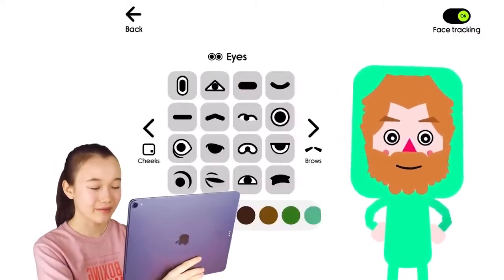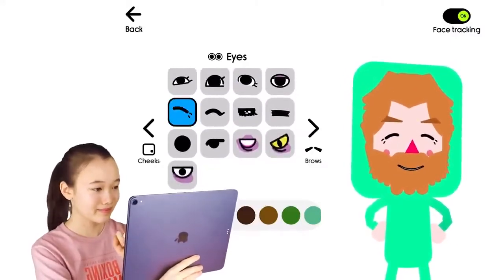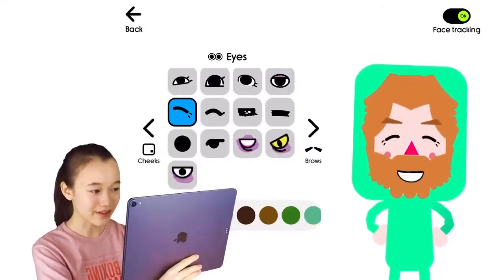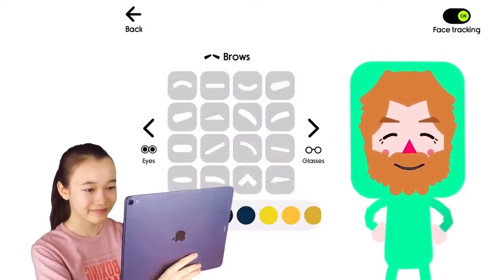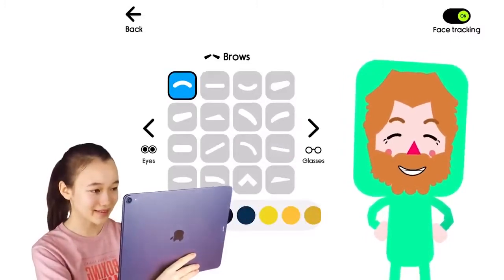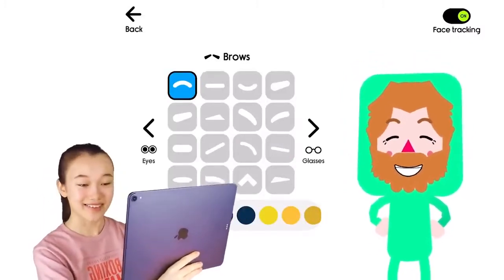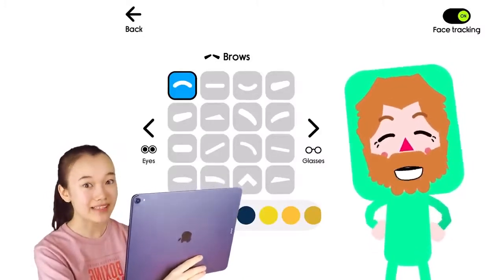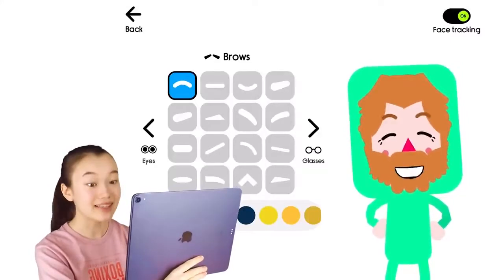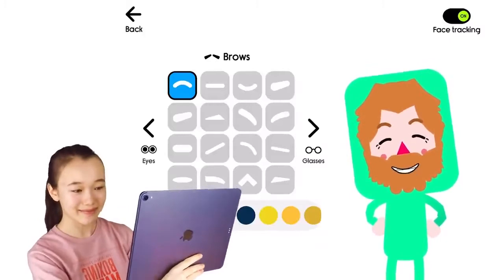Next let's add some blush on his cheeks, and now his eyes. I think that looks pretty accurate already. And his eyebrows — yes, nice. As you probably noticed, Boob Kids has a face tracking feature and it's amazing — it repeats after all my facial expressions. Take a look.